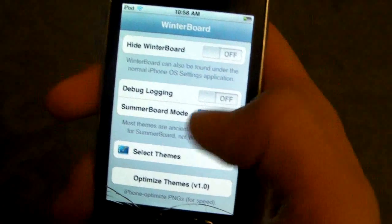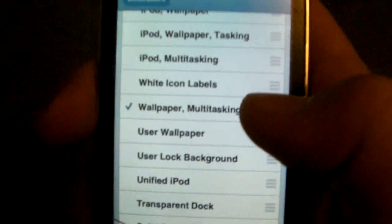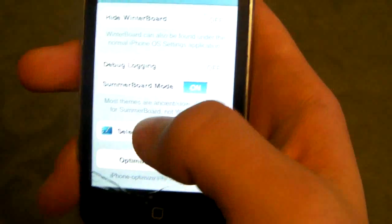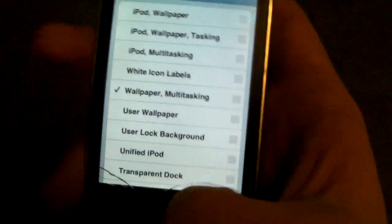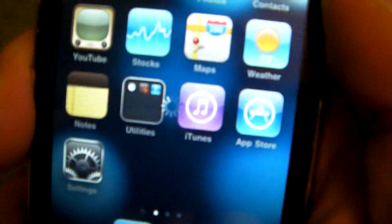In WinterBoard, click on Select Themes, and we will be selecting Wallpaper and Multitasking. It will of course respring your device, so let me just show you real quick.